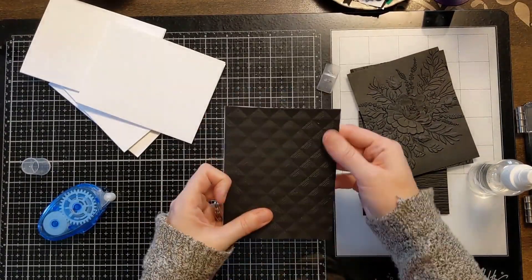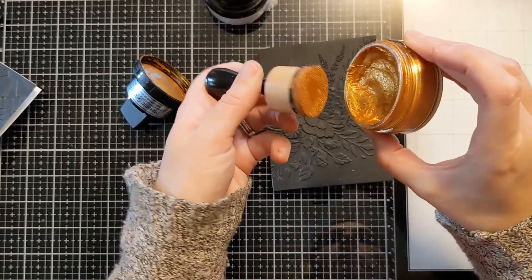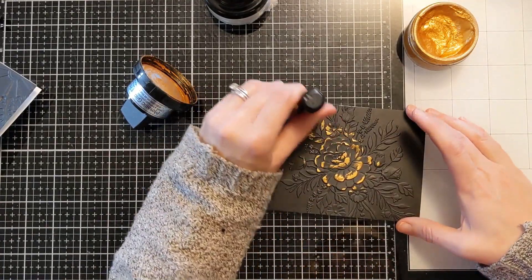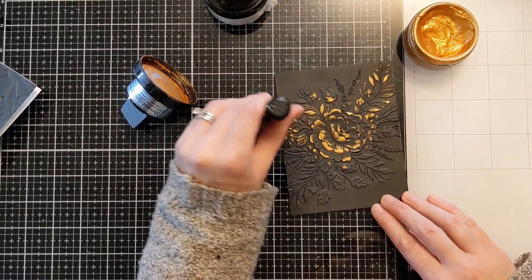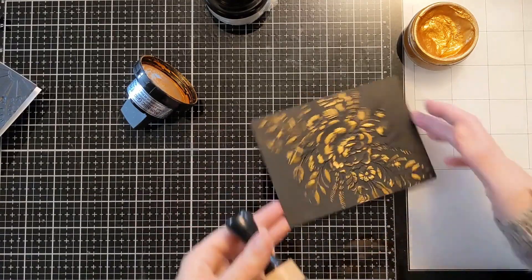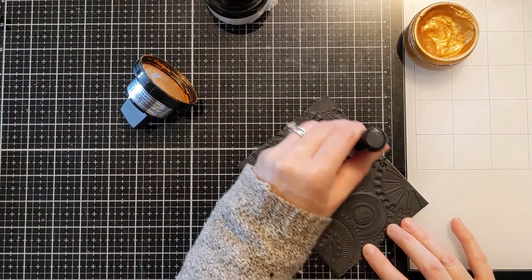I'm just using some tape runner here and attaching all of these panels to an A2 size card base of 110 pound cardstock. I have this gold polish and one of the blending foams from Ranger on the handle, which gives me a little more control. In the cap there's a foam that comes with the actual container, which is super helpful, but for this delicate little image I find the blending foam gives me a little bit more control.